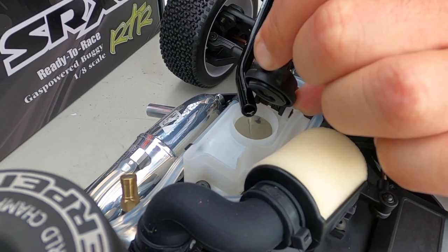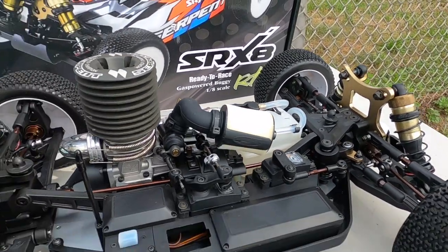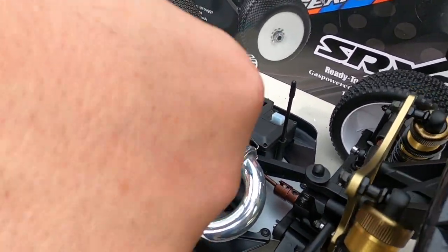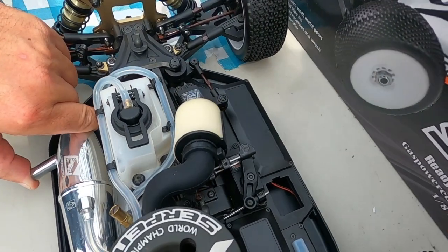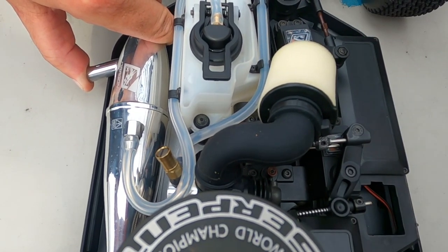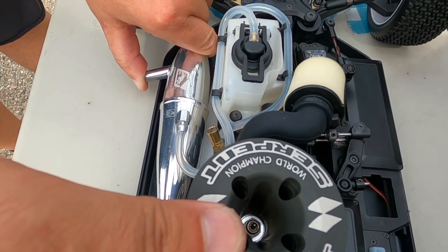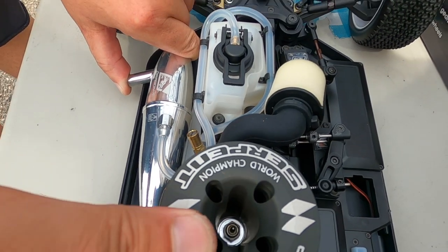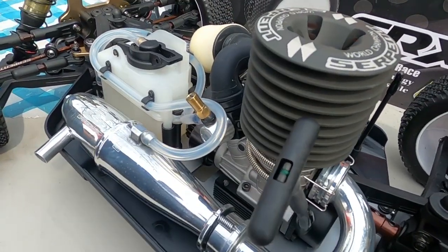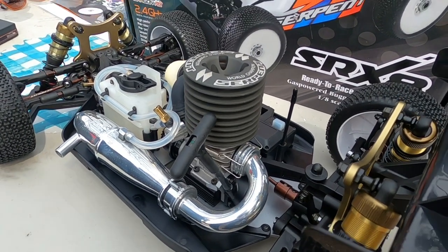We've got 30% VP fuel — only the best for the Serpent. Let's prime it — we're going to plug the exhaust. I can see fuel moving right over here, that's what you want to see. The compression is crazy, right Dan? Pressure is sick — but the prime job is terrific. All right, I think it's about time to fire it up.